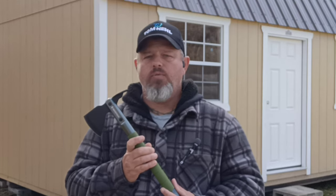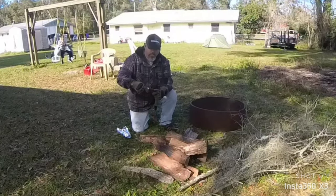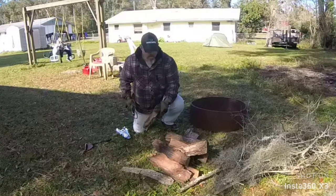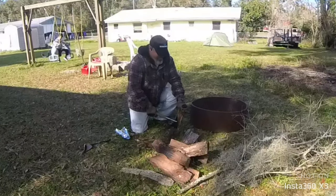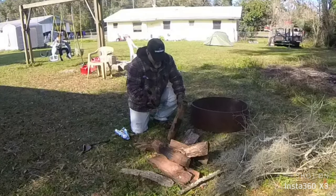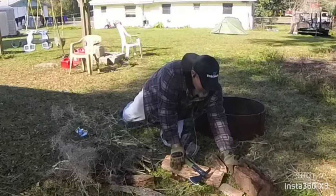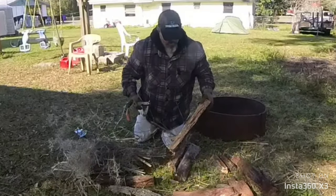Now we're going to go ahead and demonstrate it to see what it can do. I always like to keep my ferro rod locked in place so I know where it's at, instead of having three or four or five things on the ground. When you're cutting up wood — most of this is pretty dead — you can see how fast it goes through. I tried to burn this before so it's going to be a little harder, but it still cuts.